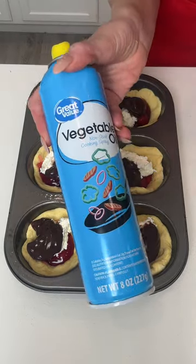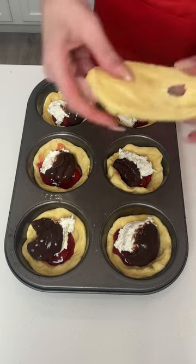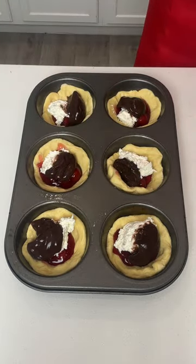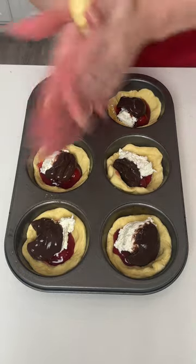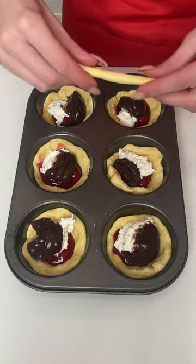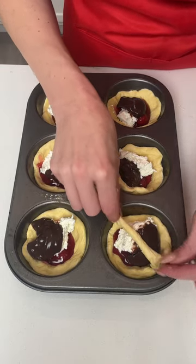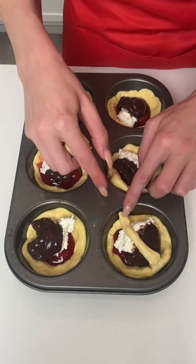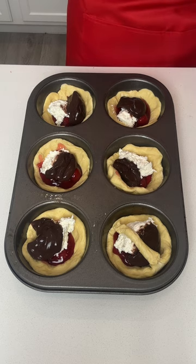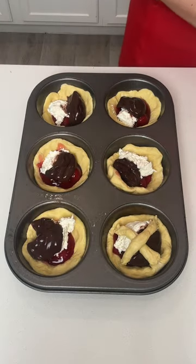I did go ahead and grease my pan in advance with some vegetable oil, but you can use olive oil spray, coconut oil, or whatever you'd like. Now I have two leftover biscuits, and I'm just going to use them to make cute little X's over each of the biscuit bowls.